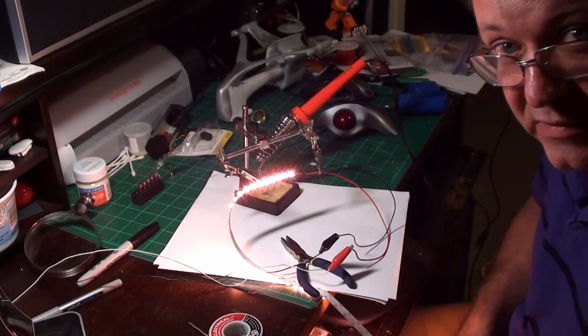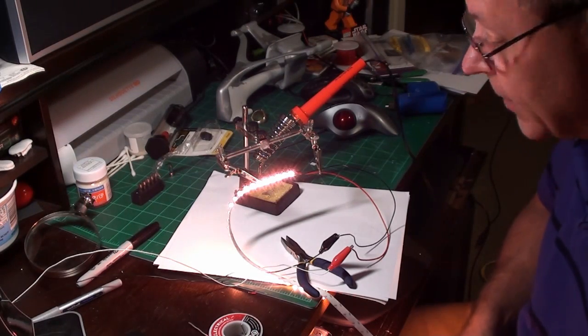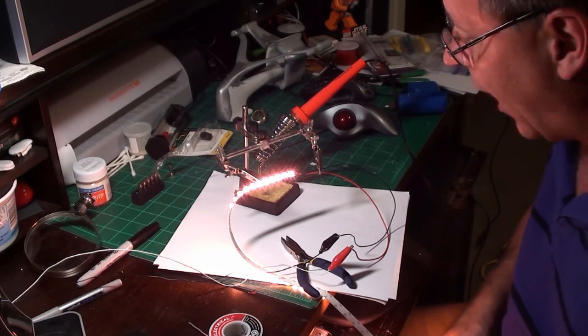Pink LED light strip now has wires soldered to one end — she's ready for lighting a Millennium Falcon, a sunset, a pink hotel room, whatever makes you happy. I hope you enjoyed it!